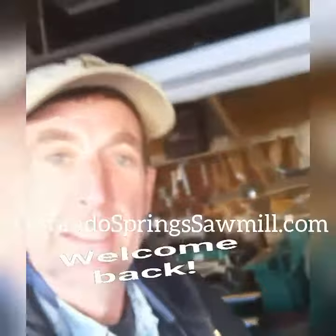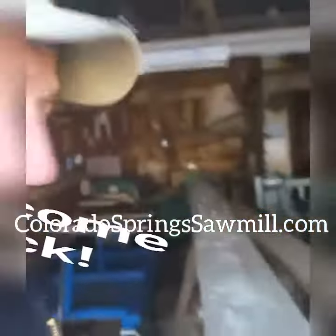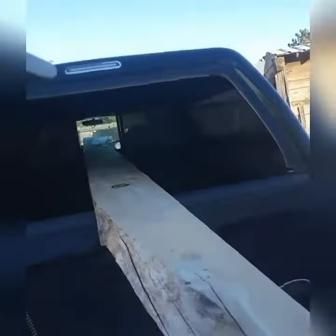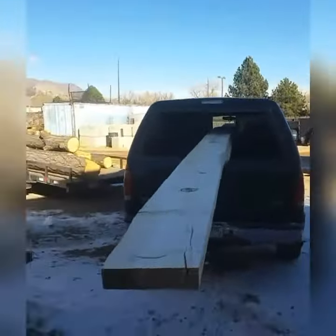What's going on guys, welcome back. We've got to deliver some wood — got these long boards. I think we've got it, let's get the rest of them. All right, let's get these things delivered.